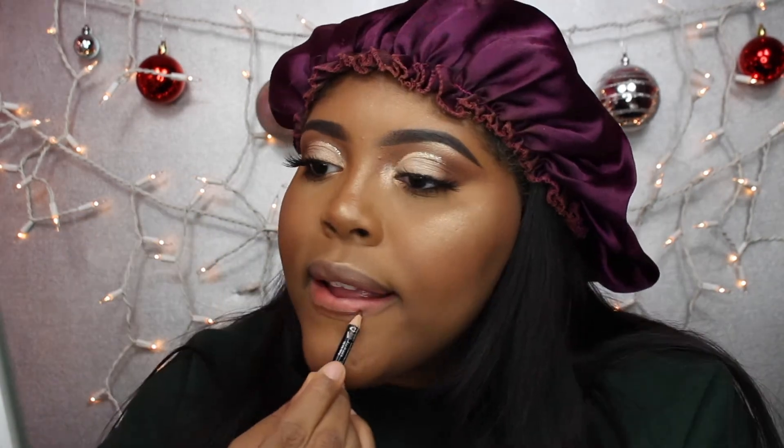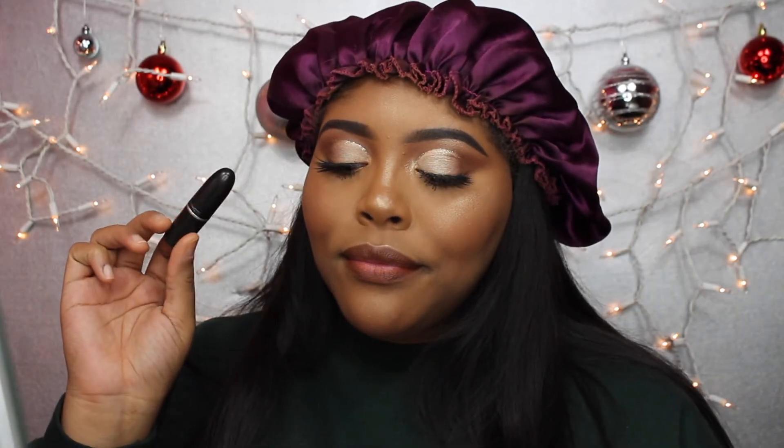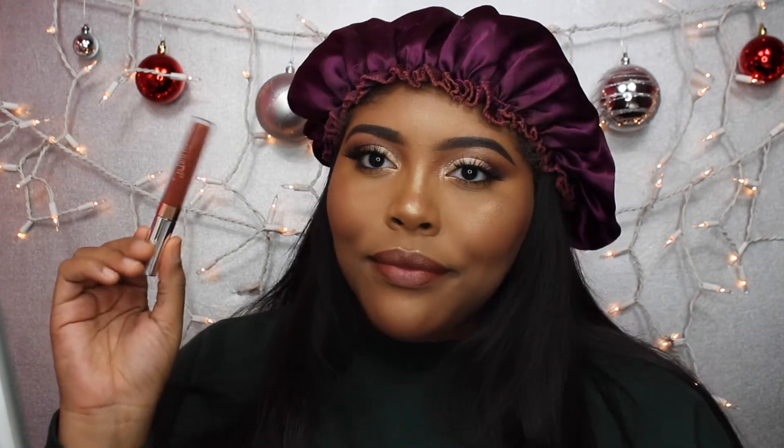Then I'm taking my Lip Liner by NYX in the shade Brown and lining my lips and filling them in slightly. Then I'm taking my MAC lipstick in the shade Velvet Teddy and putting it a little bit in the center. Then I'm taking my Colourpop Lip Gloss in the shade Fudge and putting that on top — we're using a lot of lip products today, so beware. Last but not least, I'm taking my Jouer Skinny Dip Lip Topper and putting that right in the center for some shine.